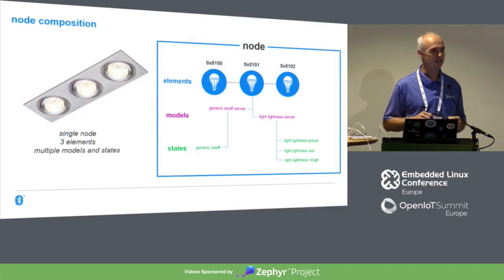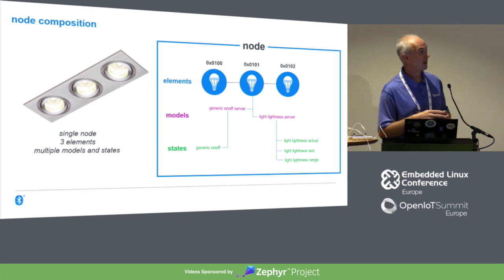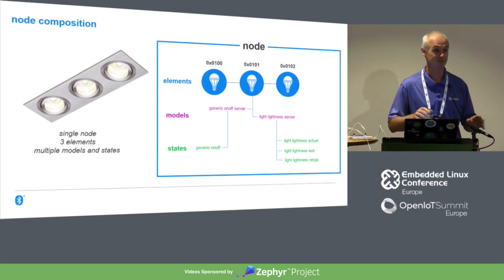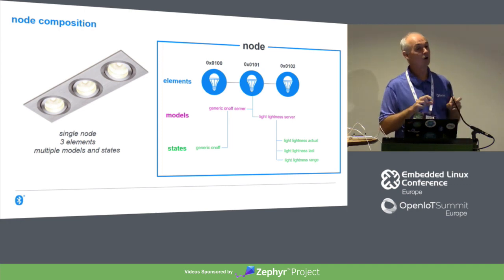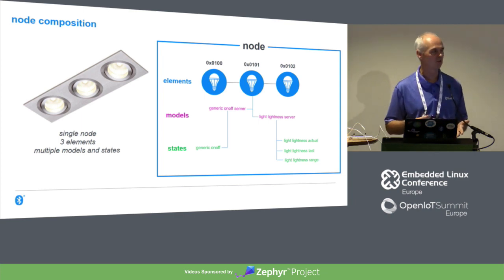Here's an example using the simplest models. An LED unit with three individual lamps — luminaires — has a node with three elements, each individually addressable with 16-bit unicast addresses. Each element has a couple of models: a generic on-off server so you can switch them on or off, and a lightness server so you can dim them. We can have lots of combinations of models to create different behaviours and capabilities. It's very flexible.